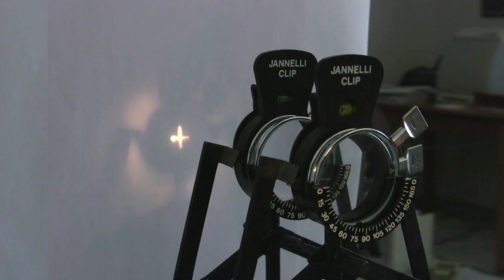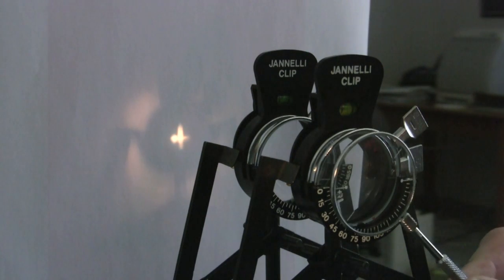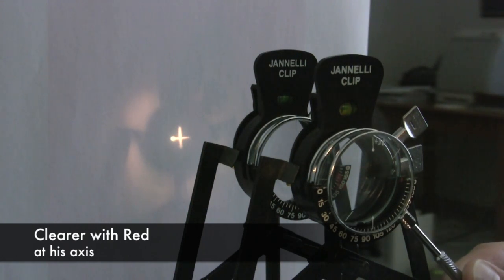Now I'm going to do my test again. I've got minus 2.50 cylinder in here, but he needs minus 3.50. So he should still ask me for more minus cylinder. Here we have axis 180 and axis 90 for my JCC. Which one is clearer? Definitely with the red dots horizontal at his axis — so he's asking me for more minus cylinder again.